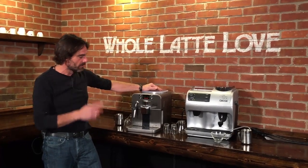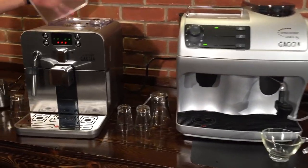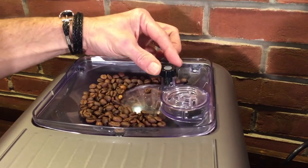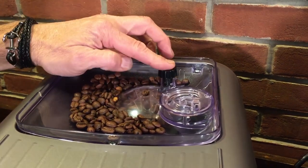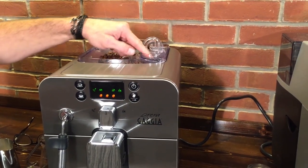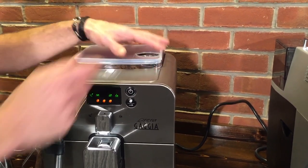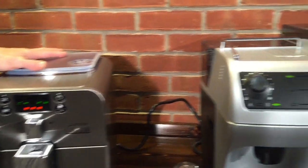They also both steam milk. So let's talk about some of the similarities between the two. You're going to go from bean to cup, so in both you're going to have a place to put coffee beans. Both have adjustable grinders — on the Brera it's five steps to adjust the grind, there are a few more on the Synchrony Logic. Also, both machines will have a bypass doser, where you can use pre-ground coffee. So if you have some pre-ground decaf and want a decaf later in the day, you can make that happen on both.